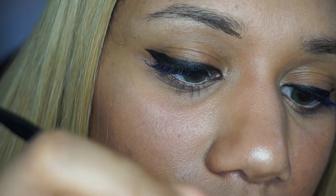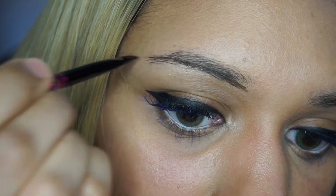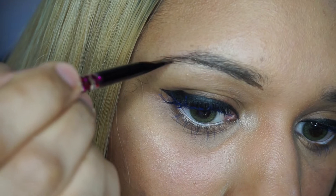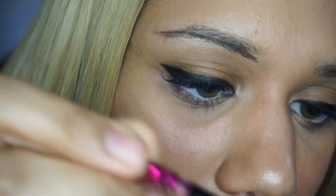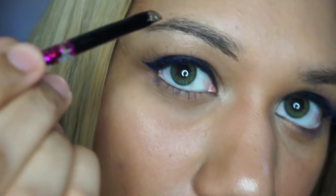What I also did was tap the product on — it has this weird consistency, it's like between oil and cream. So as you can see here, I'm kind of tapping it on to give the effect of hairs.